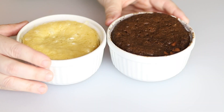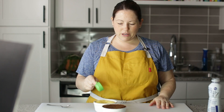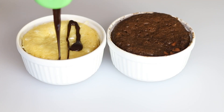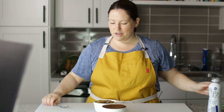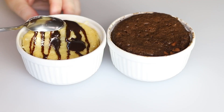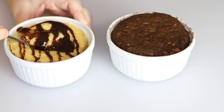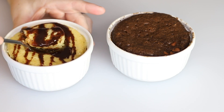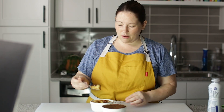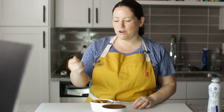This is ready for the microwave — 60 seconds. Here are our two mug cakes out of the microwave. They look amazing. On the peanut butter one, I'm going to put a little bit of ChocZero chocolate syrup. So let's dig into this one and see how amazing it looks. It looks so good and fluffy. Look at that!